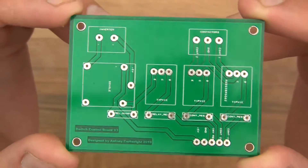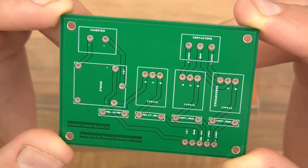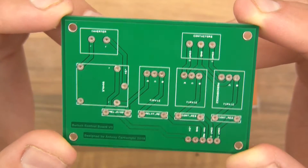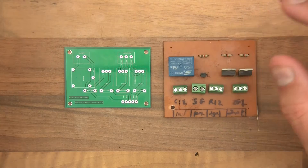This actually isn't the latest revision but regardless, only the aesthetics have changed really. So I'm going to start soldering this up and maybe I can tell you a few things about it as I'm doing it.